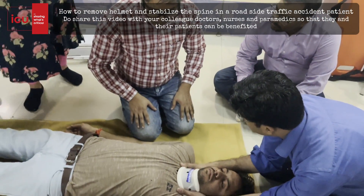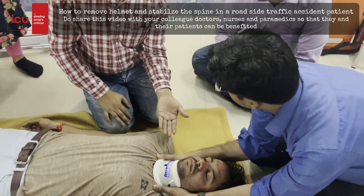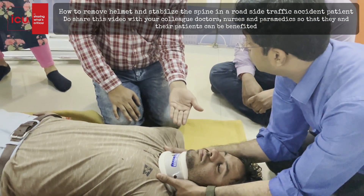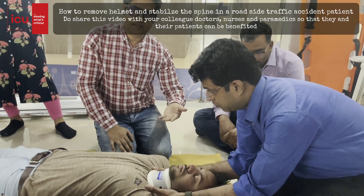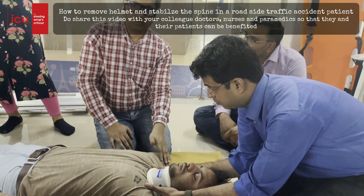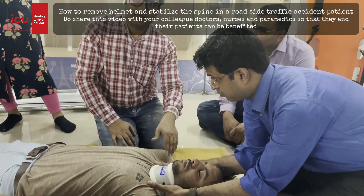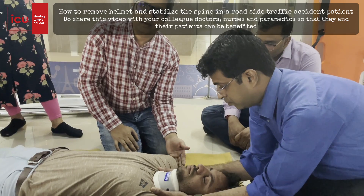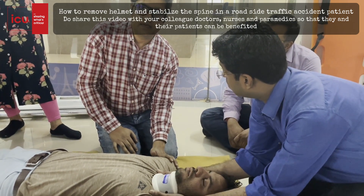At the third step, first you have to remove the helmet. You have done the scene size-up and the initial assessment. You have seen the patient is conscious, at this level of consciousness — he is alert and interacting with you. Based on a generalized mechanism of injury — he is a biker found on the road with a helmet — the next step is a rapid trauma survey.